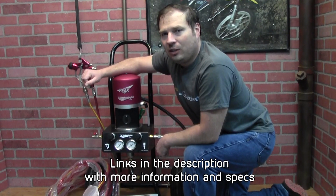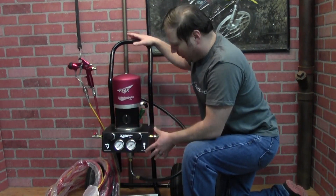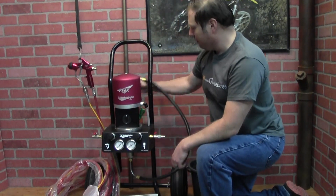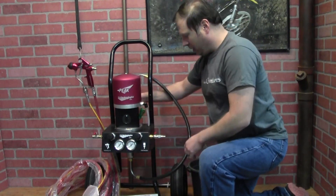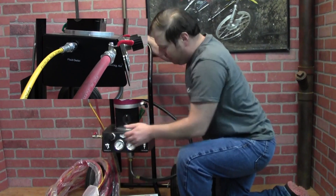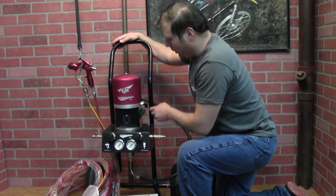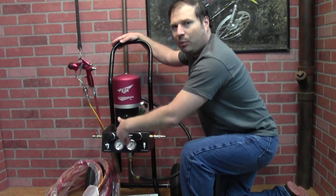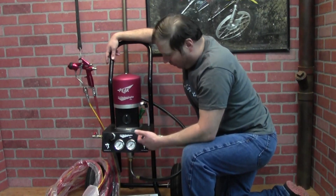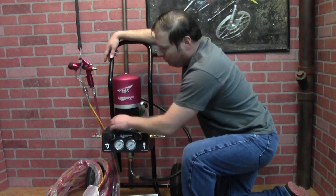We're going to spray some things out, so stay tuned. First thing you'll notice is you have a pump mounted on a little dolly — it could be wall mounted and plumbed in. Basically you have a fluid pickup hose, incoming air, outgoing fluid, atomizing air, and a couple of regulators to control both. Up here is the air motor — air comes in and runs this air motor, there's a shuttle valve to allow the pump to stroke up and down. The lower section is the fluid section; it's double acting, pumping on each stroke up and down.